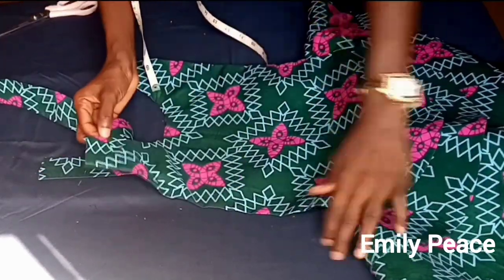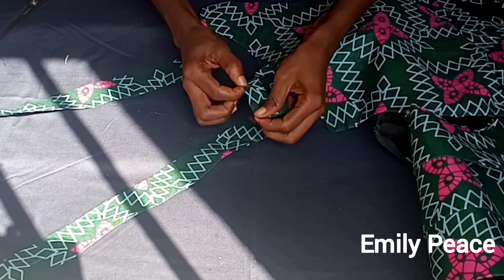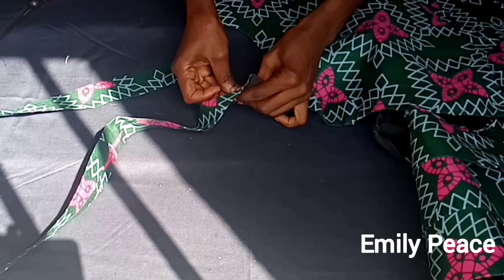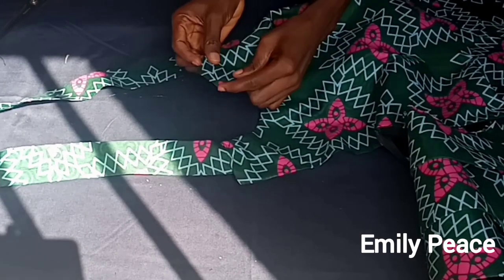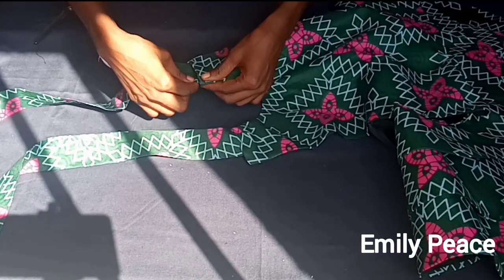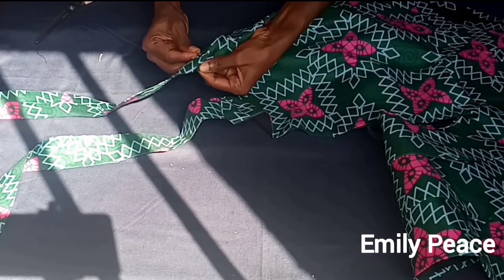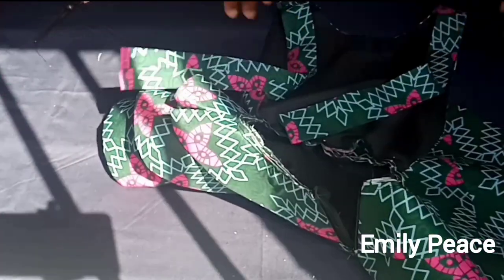Grab the dress and on the shoulder point fold in by half an inch, then put the band on it and pin it together — that's the point where I'll stitch when I take it to the sewing machine. I'm going to do the same for the other side: fold it in half an inch and push the strap in about half an inch as well, then pin it down. I'll take it to the machine and make a stitch on that pinned part.